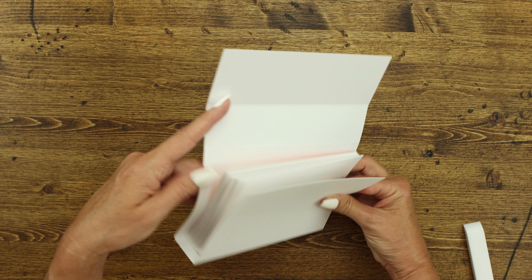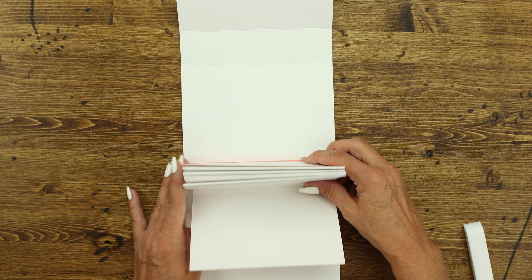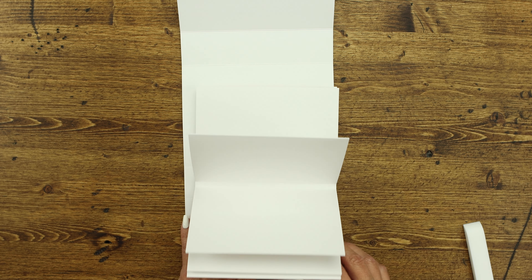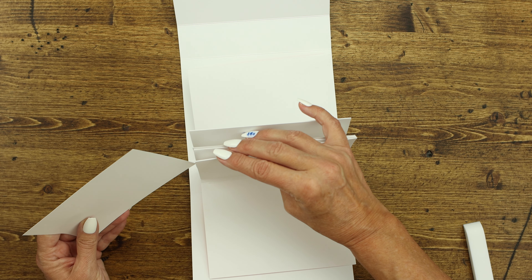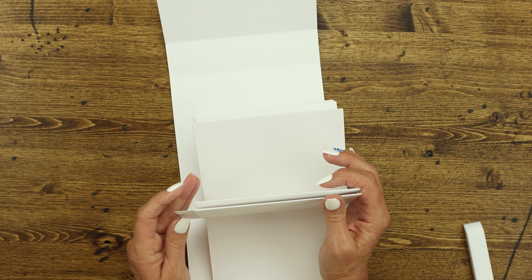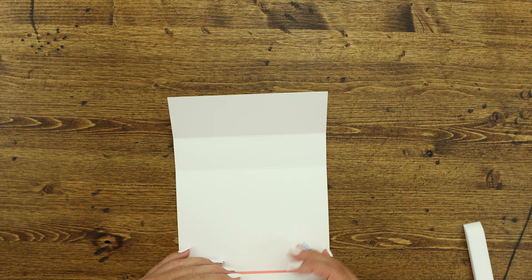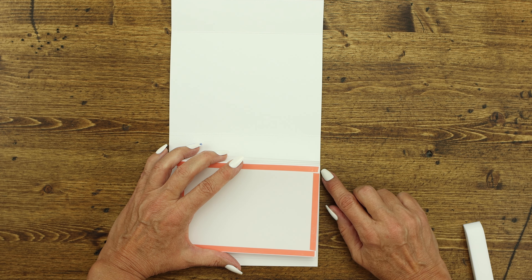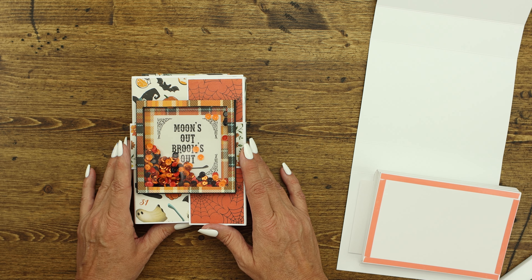We're going to align this with this score line here. Basically what we're doing is pushing this into this spine. When we're done it's going to adhere like this, and then your tags will come out on the top. You're going to want to leave enough room at the bottom so that your tags can come out the top. For a sanity check, I put one of the tags in the pocket and push it all the way in — so you know that's what it's supposed to look like. I'm right on that edge and lined up with the score line at the bottom.